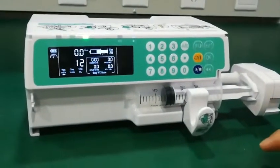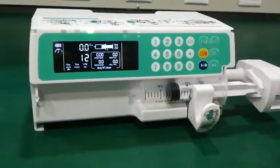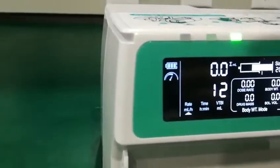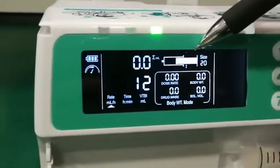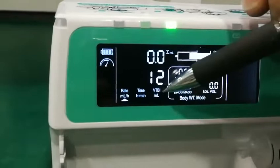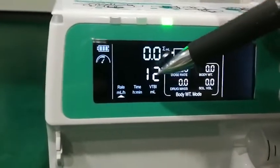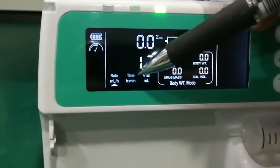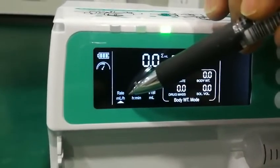Now I introduce the screen of the machine. Here is the occlusion level, here is the battery, here is the syringe size, and here is the total volume infused. Here is VTBI — volume to be infused — and here is the time of infusion. Here is the flow rate of the infusion.